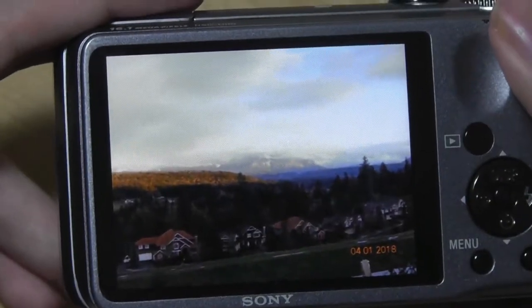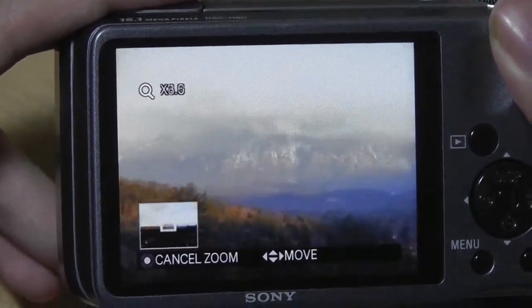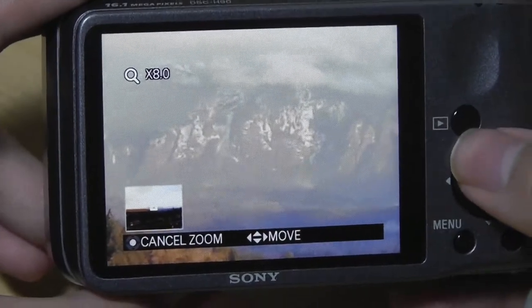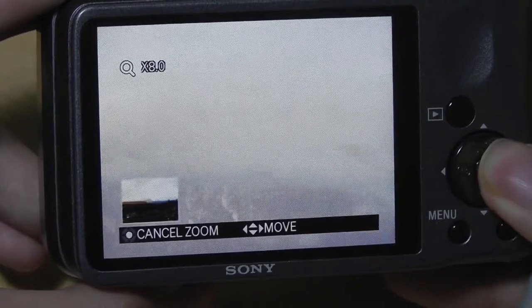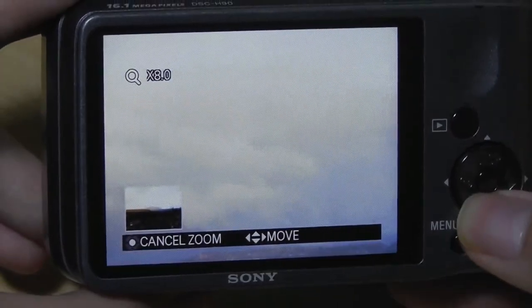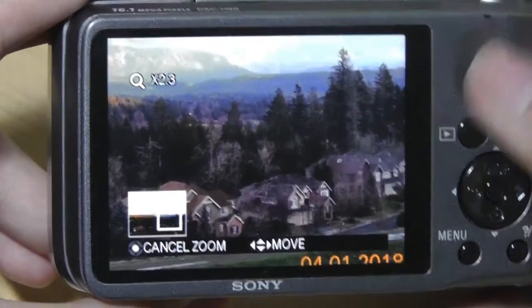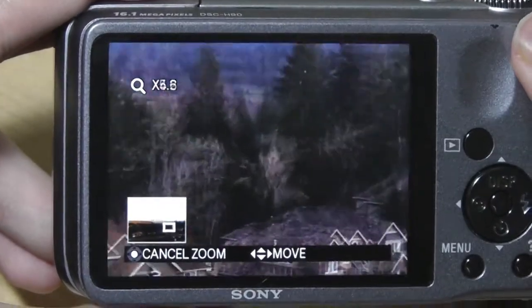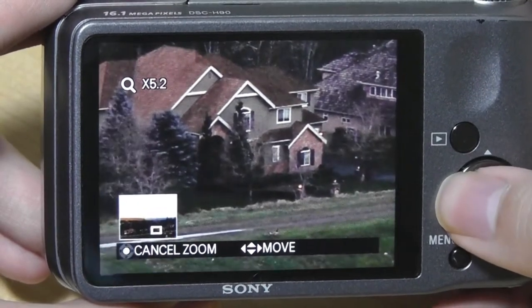Looking at some sample shots, if we try and zoom into the mountains in the distance, I really like how it captures quite a good amount of detail, as well as the complexity of the scene in terms of colors and getting a very natural overall look, which is both beautiful and realistic. I'm still quite impressed with the performance in this regard. Zooming in, you can see some of the finer details in the houses below are still retained fairly well.